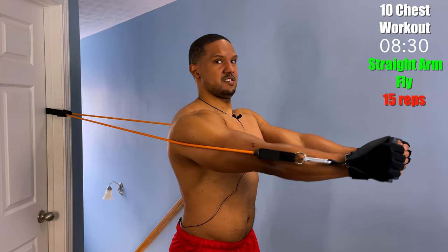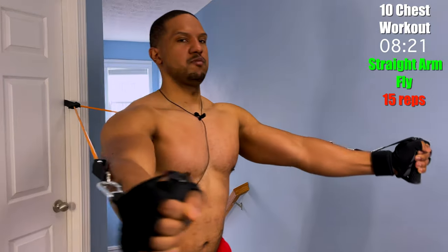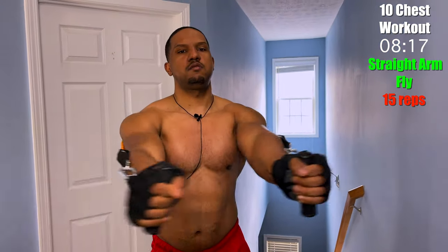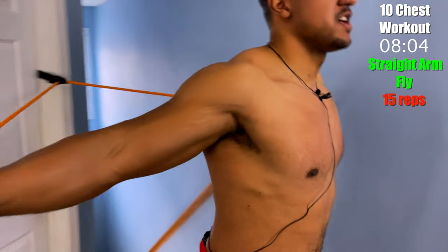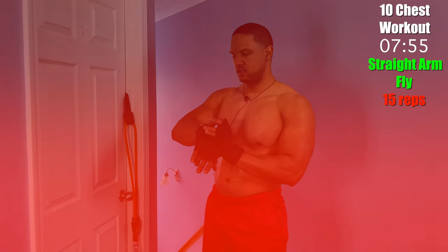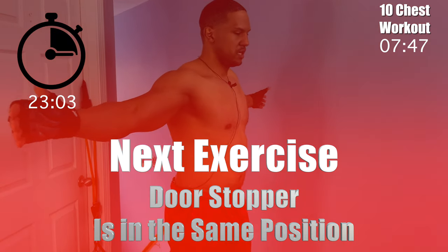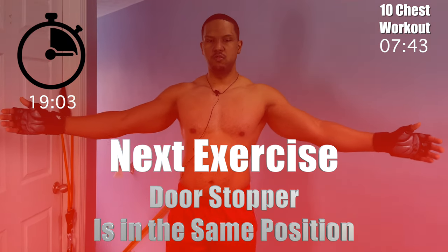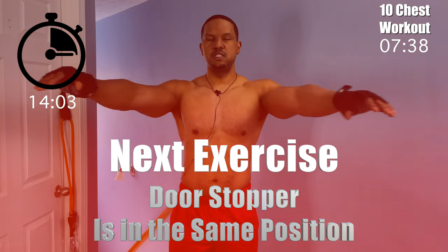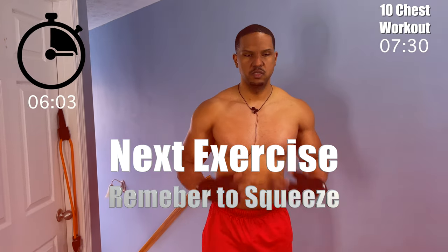Keep those arms straight. Squeeze that chest. Keep those feet planted. Now, the main thing with this exercise is that you want your arms coming from underneath. What you don't want to do is tilt them and go over the top, because that turns it from a chest exercise into a shoulder exercise. To keep it a chest exercise, go underneath and squeeze. This is really going to help with the middle portion of your chest.